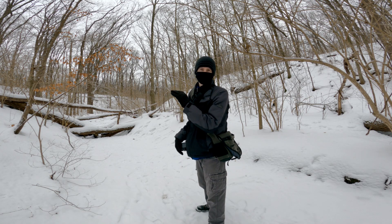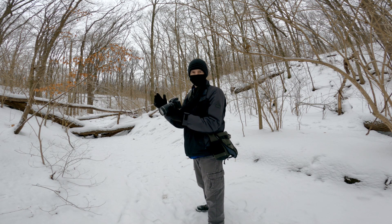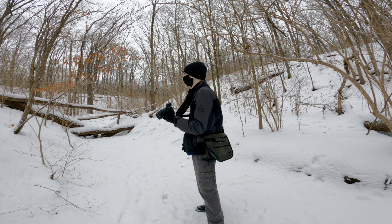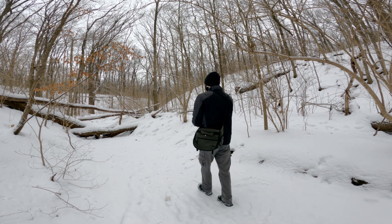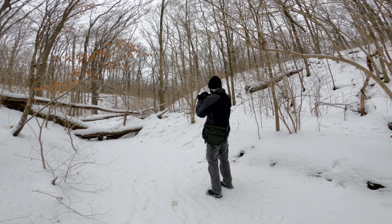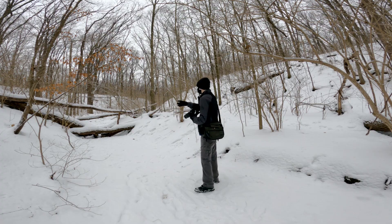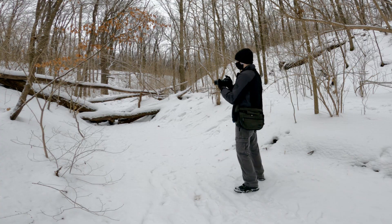In cases like this where I don't care exactly where it's focused, I can use the focus and recompose method. It's just a little quicker and it's not as accurate, but it works well enough so I don't have to mess around with buttons. I'll just focus on that and then shift the camera a little bit. Usually you're supposed to try to keep the same plane, but I don't even care that much.